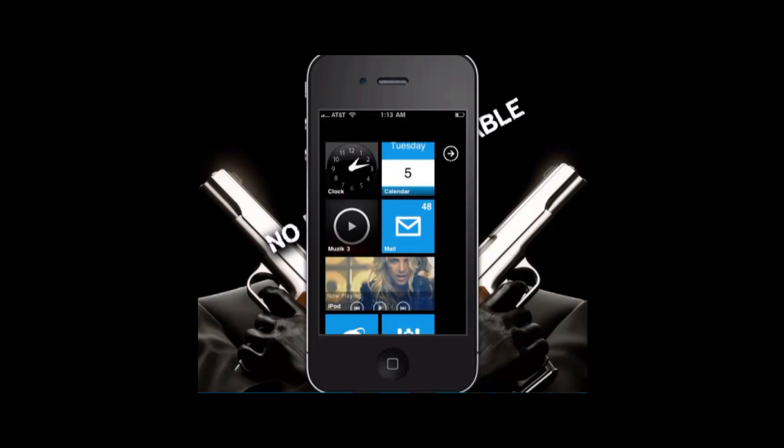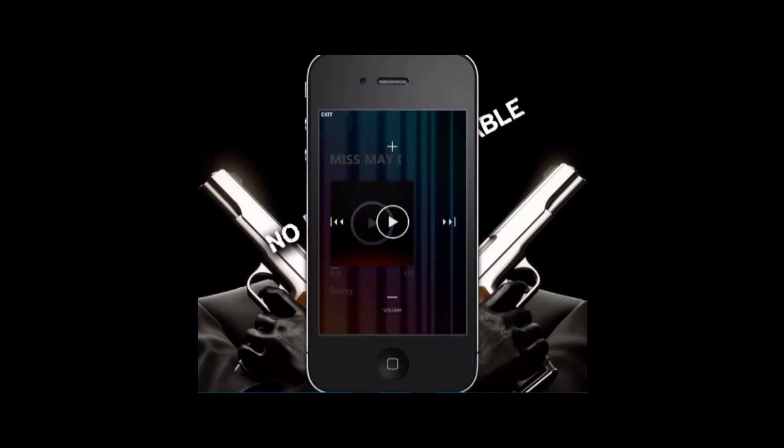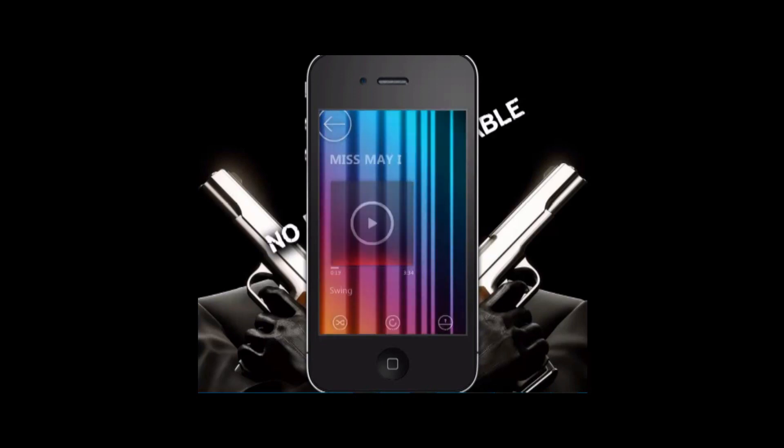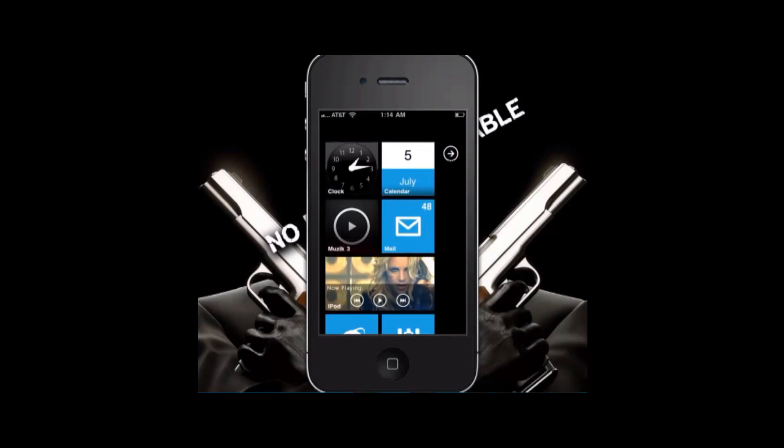I also want to do a review on Music 3. Music 3 basically emulates Zune's way of playing music. You can see the Now Playing view, and you scroll your fingers up and down to change the volume, which is pretty cool, and it all works smoothly. It has shuffle and replay at the bottom, and it also gives you the regular options to shuffle shake and face pause.